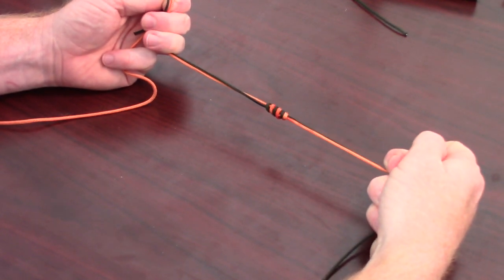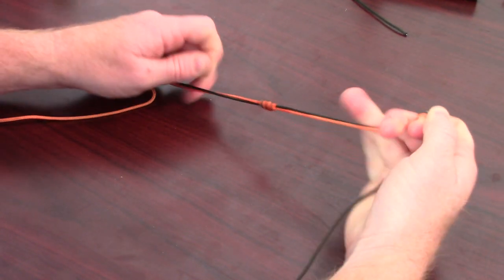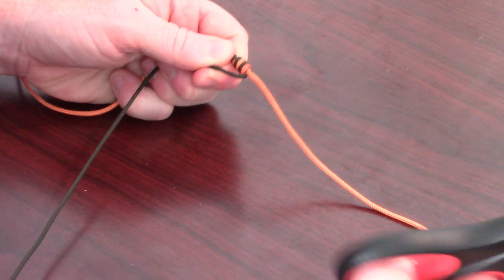Wet the knot with saliva and pull tight. Then snip the tag ends, and the knot is done!